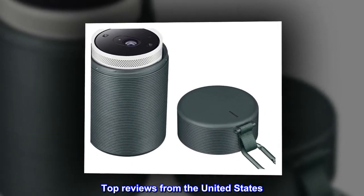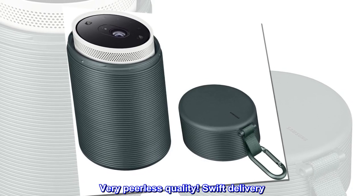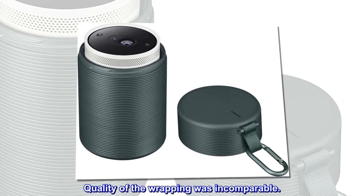Top reviews from the United States: Good — very peerless quality, swift delivery. Quality of the wrapping was incomparable.